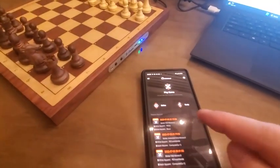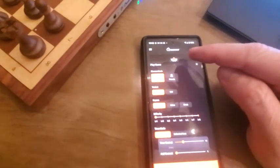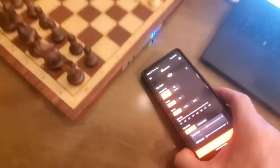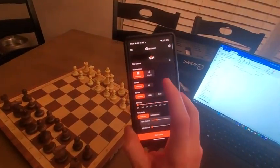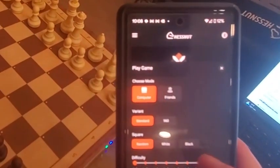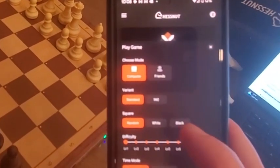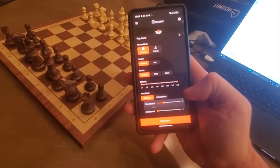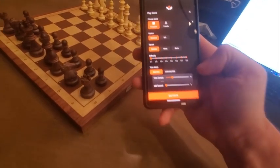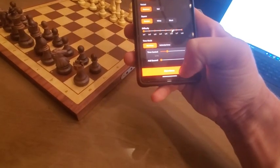You can also set up and through the app, you can play a game. It says 'play computer.' You can see it says computer or friends, standard or 960, random white or black — you can choose which side you're on. You can adjust the difficulty, especially if you're playing the computer. And then you can start your game from there.